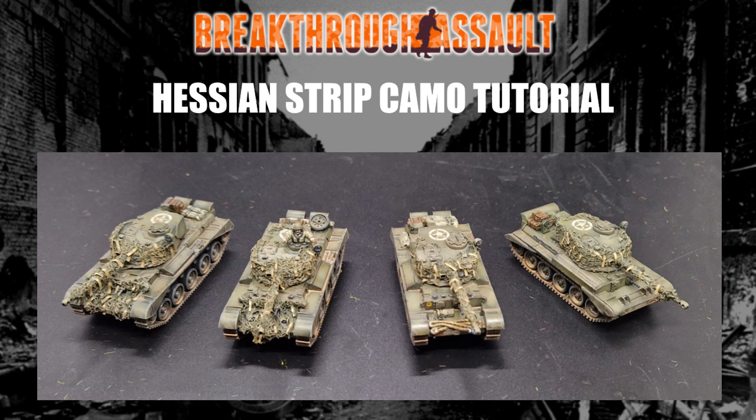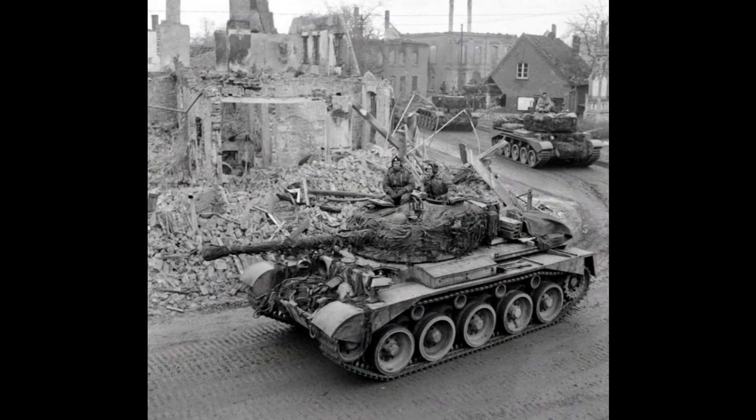Previously on the Churchills and the M10Cs I used one method for doing it, which represents a tank that's got netting on and has been really covered with the strips. But one of the things I noticed with the Comets — photos of them like post-Operation Plunder — is that when they have netting on it's not a very dense coverage, and there are few if any Hessian strips on the actual tank.